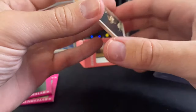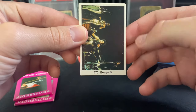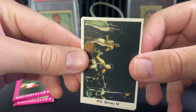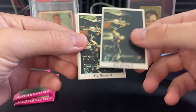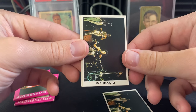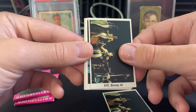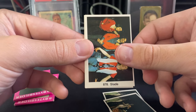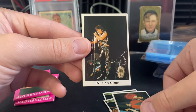First card is number 870, which is Bony M — no idea who that is. These cards are mint though — loving that. Then we get Bony M again, which hurts a bit, and then Slade and Gary Glitter.